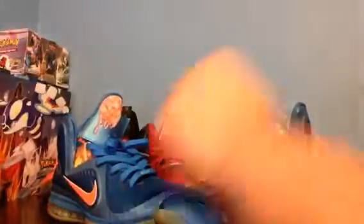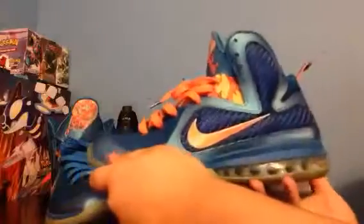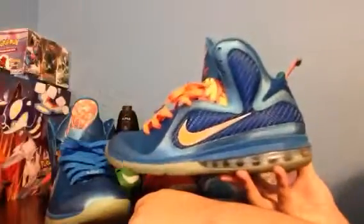LeBron 9 Chinas — by far my favorite LeBron 9. I don't know how people always say the South Beaches or the Big Bangs; I know those are a lot of my friends' favorites, but this is evidently my favorite LeBron 9. I love this shoe, I've loved it since it first came out, and I was never able to get a hold of it until I got it over the summer, and I am so happy — this is one of my grails.